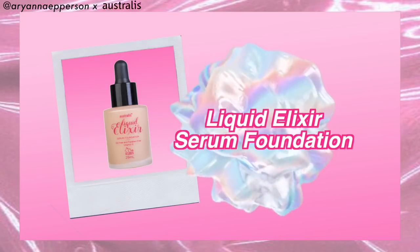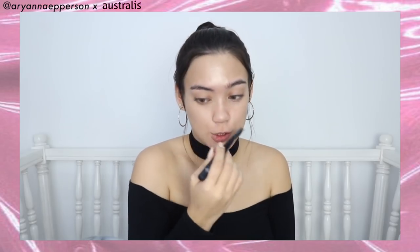Now I'll be using the Liquid Elixir Serum Foundation in the shade N10 Neutral. This gives you that radiant finish — glass skin! It also has vitamin E in it, meaning it's really good for the skin, it's nourishing. I'm applying this all over with our foundation brush in downward strokes. The reason I'm doing downward motions is because we have tiny hairs on our face that grow downward, so you want to do small strokes so the product seeps in the right direction and looks flawless. A foundation brush gives the most flawless finish and good coverage. Your girl looks like a glowy sun!